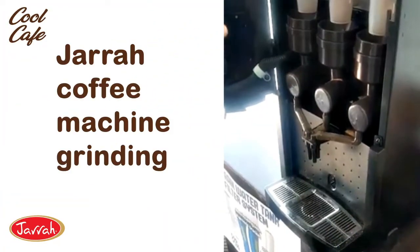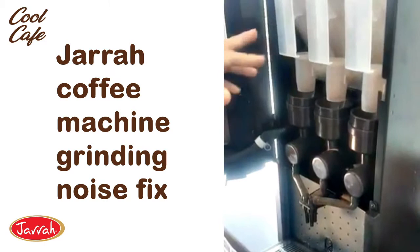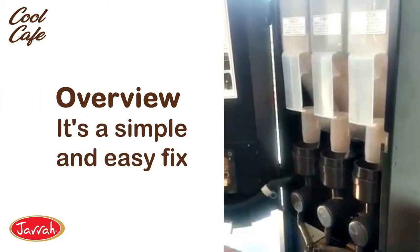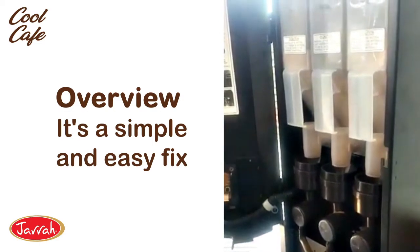I'm going to take you through a common issue with coffee machines. Sometimes when you get a grinding noise at the back, or the cog isn't turning and dispensing the powder through the coffee machine, this is a simple fix.